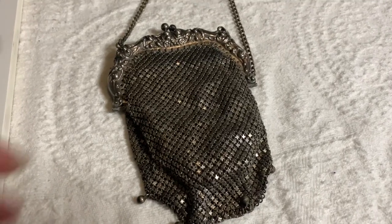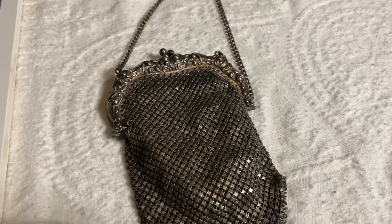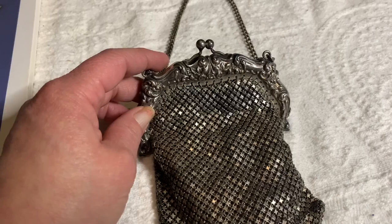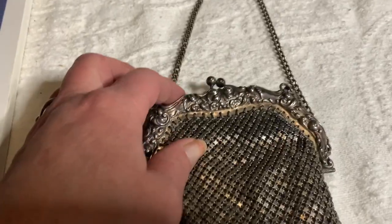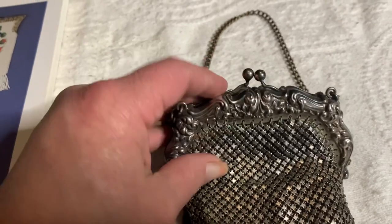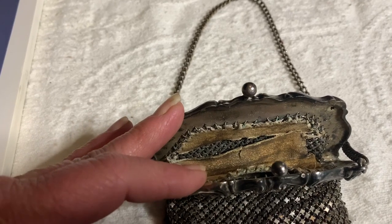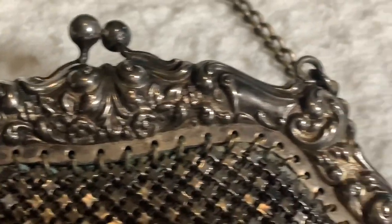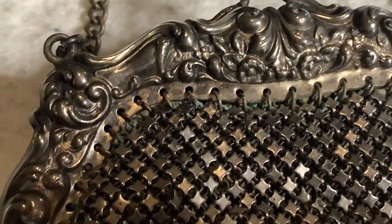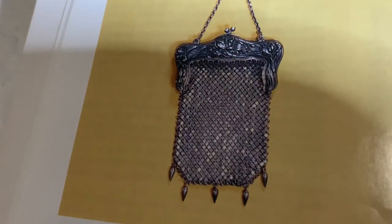This is a very early example of a mesh purse. It is sterling. This one has the lining in it — it is leather, but it is very old and you can see it starting to crack. Here's a close-up of the frame. Here's a similar one in the book.